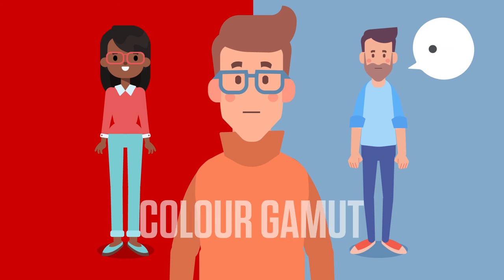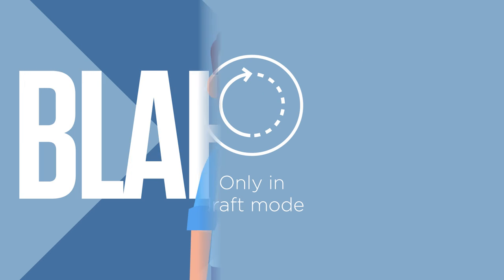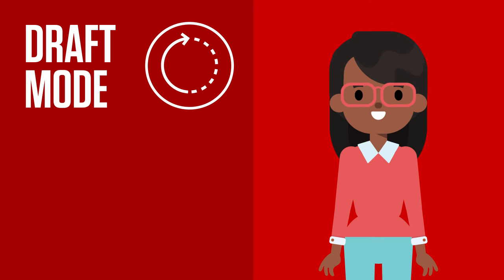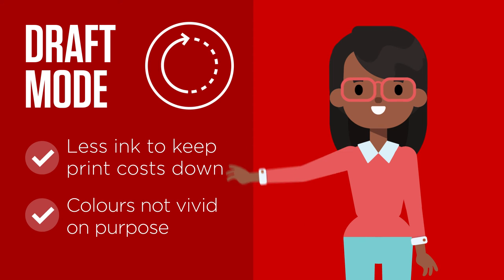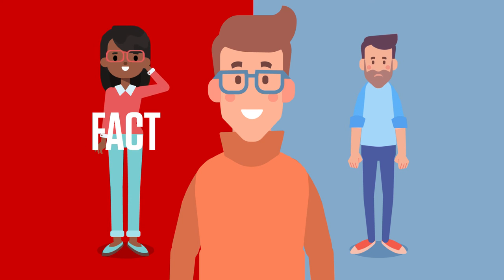Huey says similar things about his color gamut too — more vivid colors, more detail. Guess what, Steve? More blah blah. He's talking about draft mode again. Draft mode intentionally uses less ink to keep print costs down, so the colors aren't supposed to be vivid. Print in standard mode for stunning color prints.